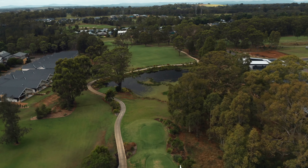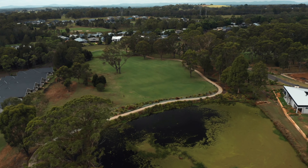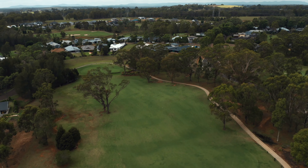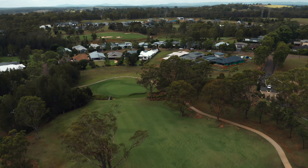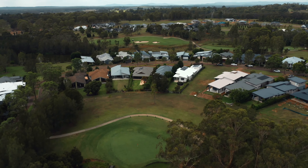Good morning everyone and welcome to the beautiful Vintage Golf Resort in the Hunter Valley of New South Wales. We're down here this morning for today's vlog and we're going to take on this Greg Norman design here on the first hole. So let's get amongst it and see how we go.